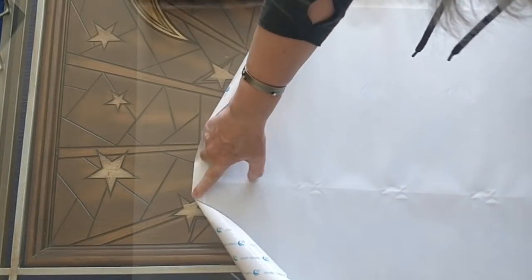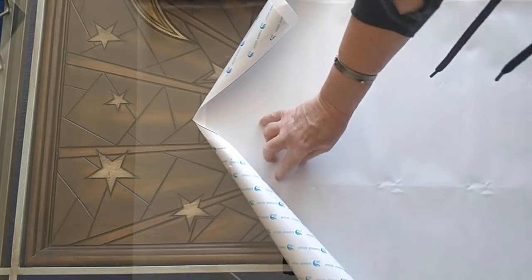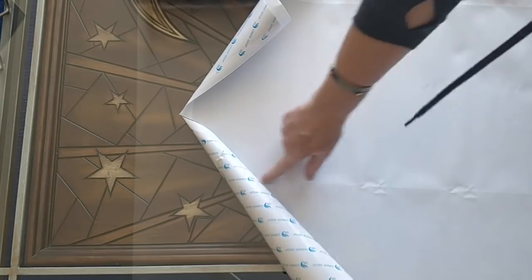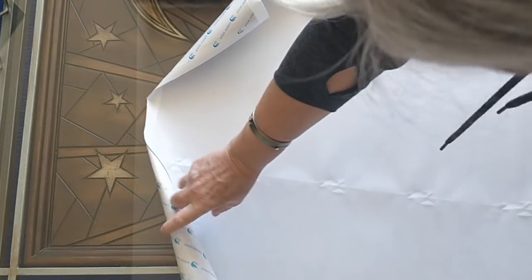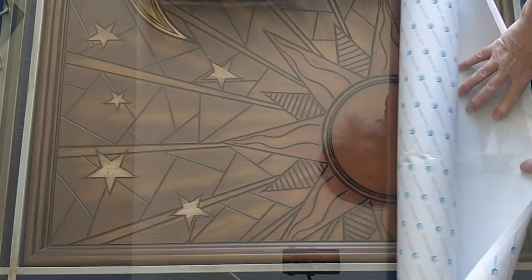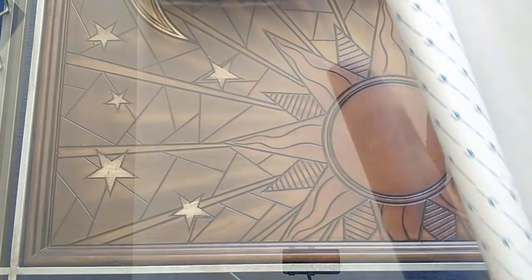It is absolutely pristine. You can see where the two pieces of adhesive were laid — that line down the middle there. But other than that, there's no wrinkles, no rivers, there's nothing. It is perfect. Except for the cut that I made.